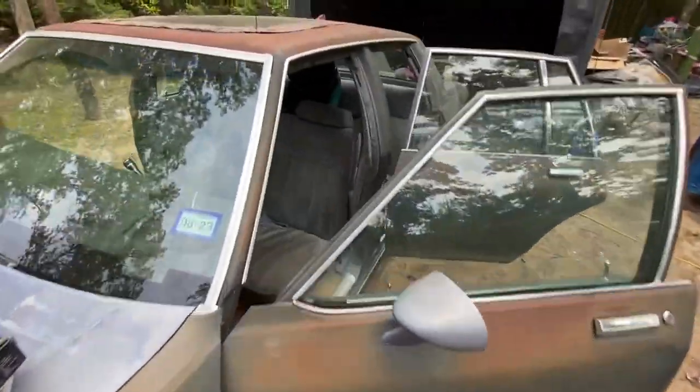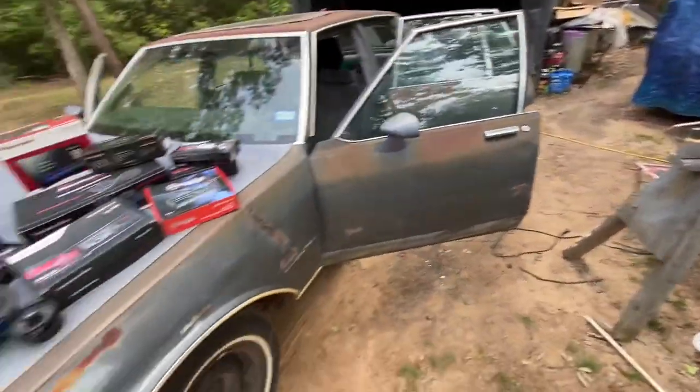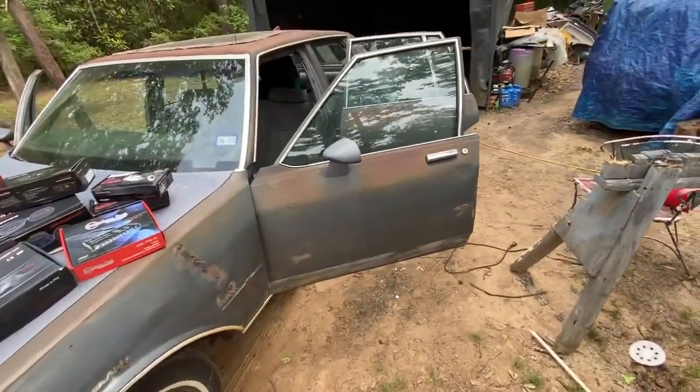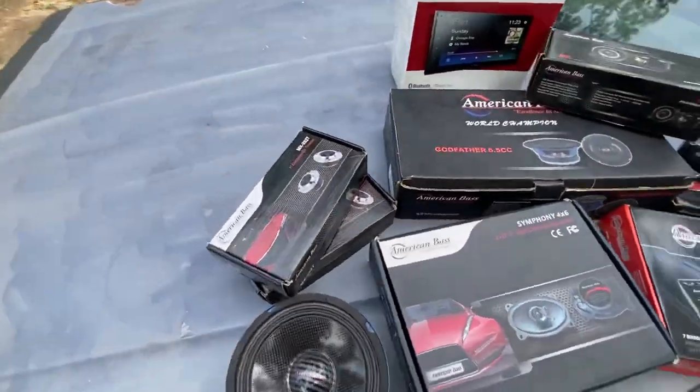All right y'all, we're back out here. I had to switch over to the phone because my camera battery went dead. But anyway, here we go. This is what we're working with, this is what we're running in this box here.